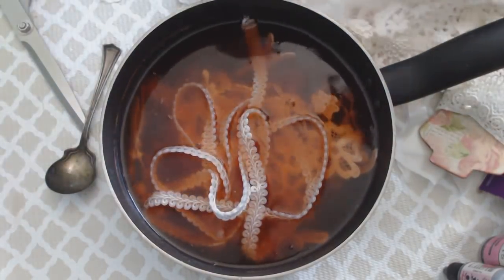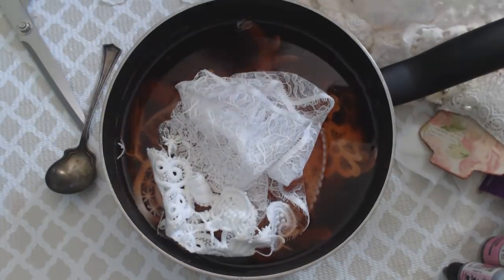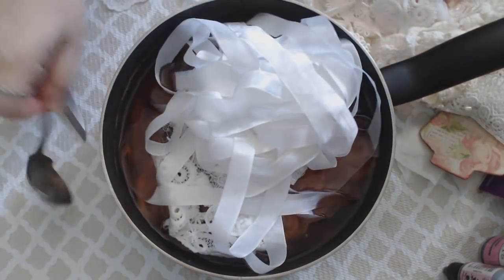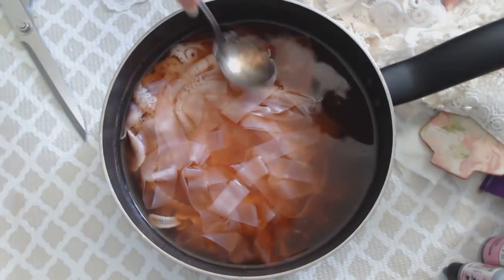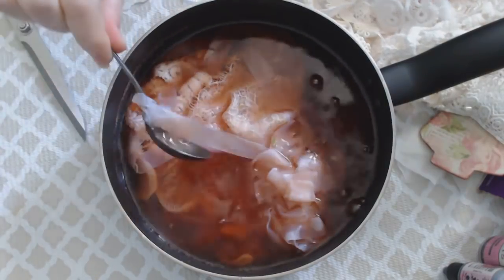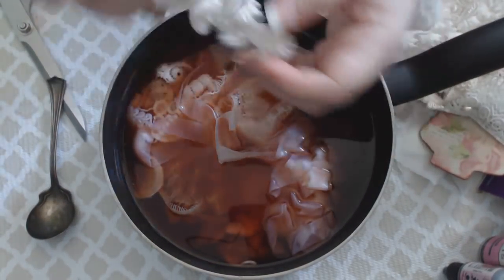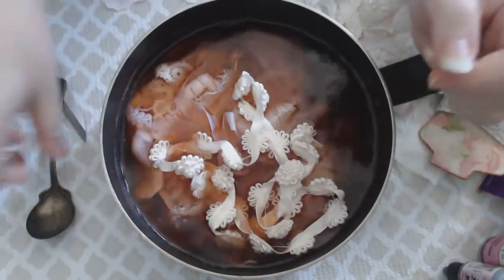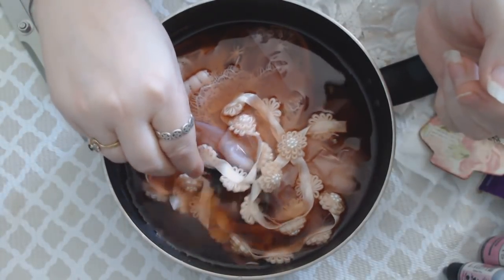I've got some more dangle trim, gimp trim, eyelash trim, appliques, and tons of seam binding — I just buy white seam binding and dye it. I push it down into the pot. Look at how pretty that's going to be — it takes the color on fairly quickly! This time I'm going to avocado dye some loopy flowers for the first time. I've dyed these previously in Dylon dye and they took the dye really well, so I'm hopeful. It's already taken on a really light pink — look at that!